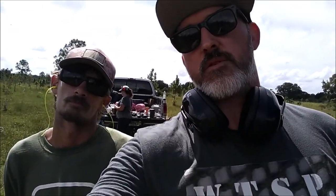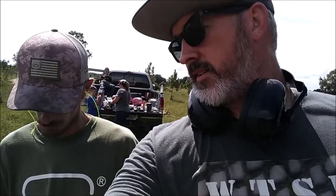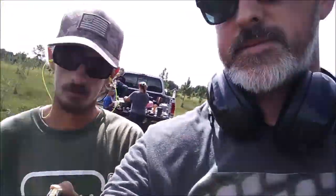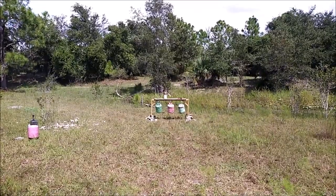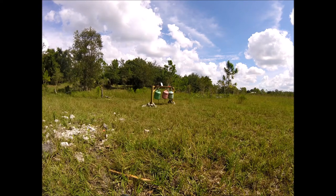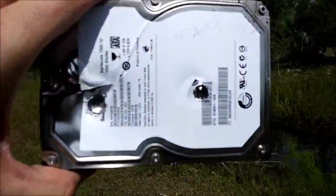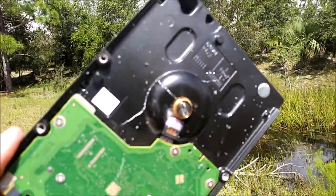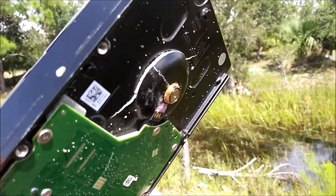So I brought Steven — he's another Florida cracker. Steven, what are you going to use? I'm going to use the 9mm Zander Full Metal Jacket. This one hit the hard drive and it probably would have passed through, but it hit right where the motor spindle is, and you can see it actually cracked the back casing and pushed it out.